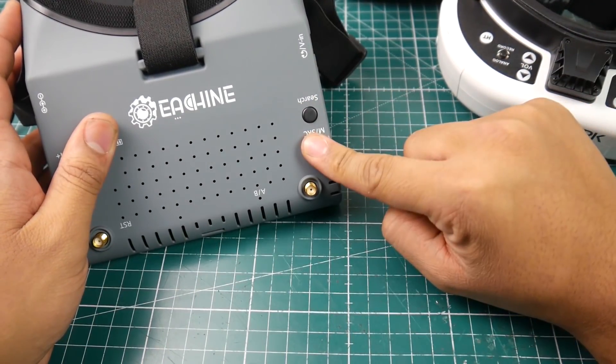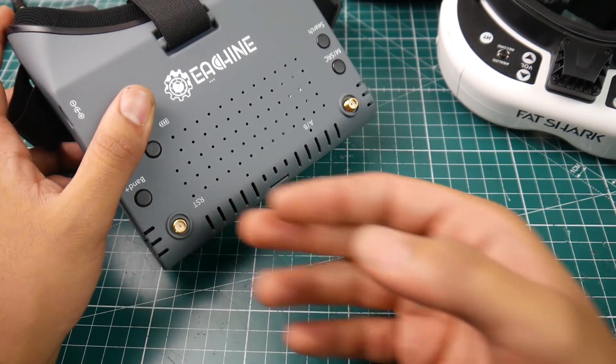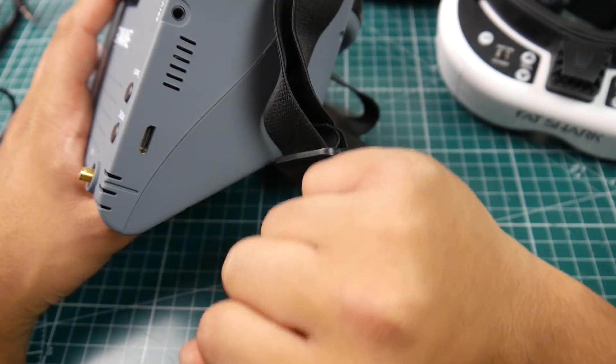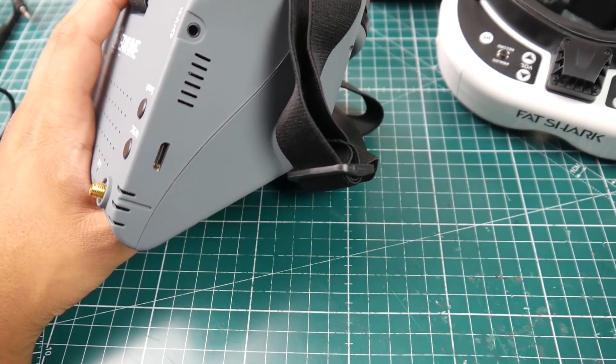You also have a search button and a source button. The source lets you choose to watch from receiver A or receiver B, as well as diversity mode and AV-in mode. It also takes HDMI in, and they do provide you with the cable — HDMI to mini-HDMI — which is really nice.